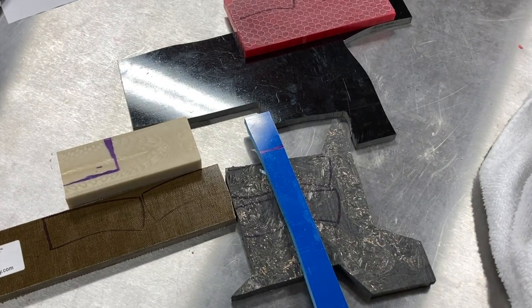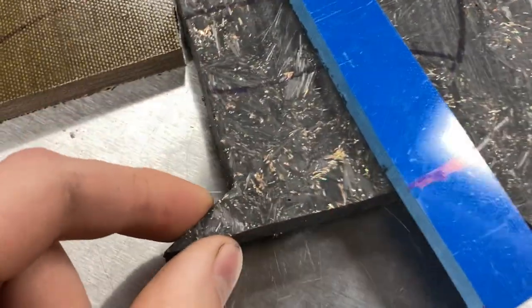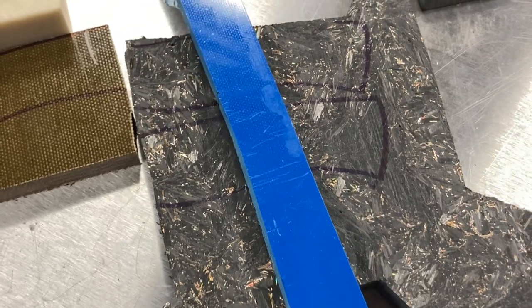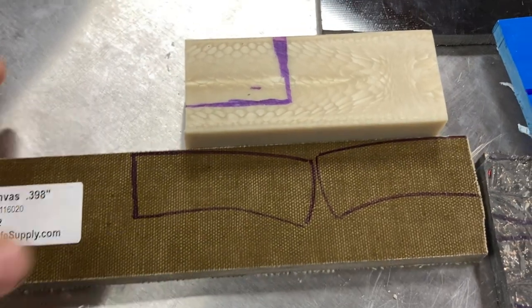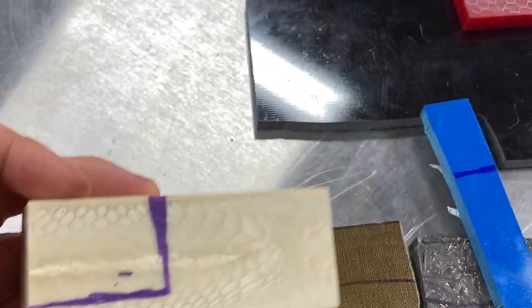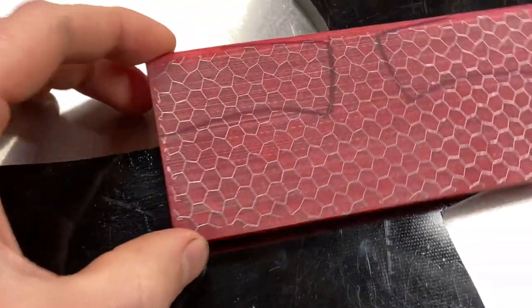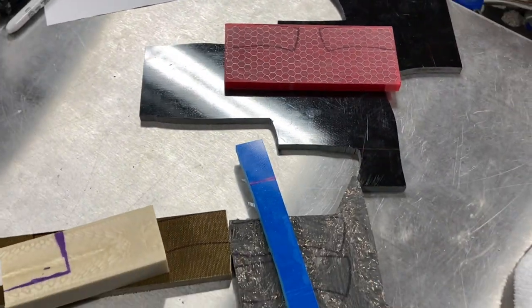Here are the handle materials for the three blades. The first is shredded carbon fiber with gold holographic flakes, which is going to receive a royal blue inlay. The second is some green canvas micarta, which will get a cool Juma resin bolster — a kind of snake skin looking resin. The final handle is going to be mostly a red resin with honeycomb and a black G10 bolster. All of them are going to get black G10 liners as well.